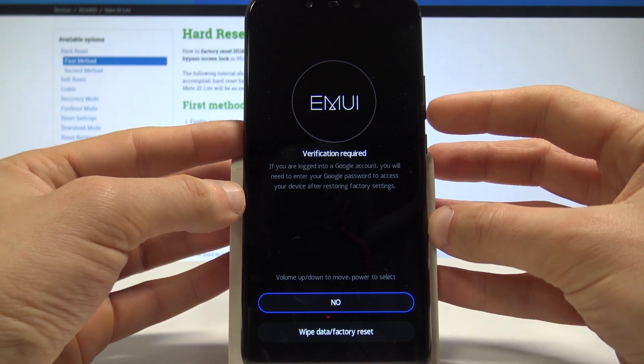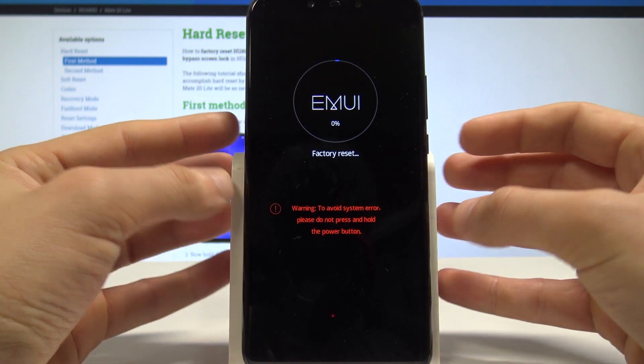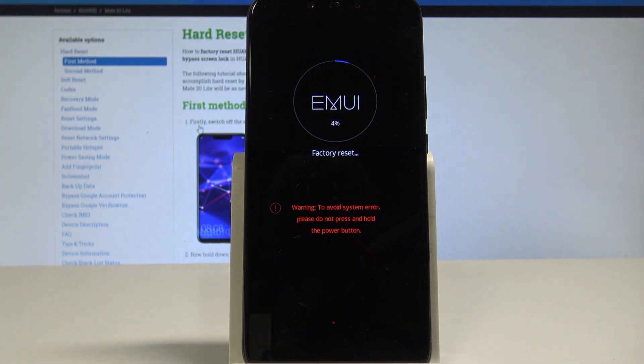So if you are aware of this, let's just scroll down and choose wipe data factory reset again. Right now the device is erasing all personal stuff, all personal data, customized settings, and installed apps. Let's just be patient and wait until the whole process is completed.